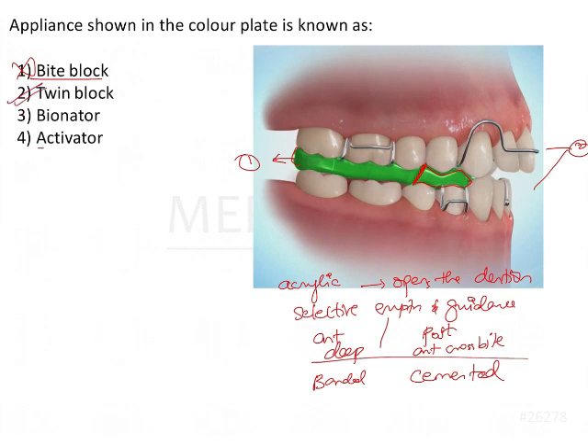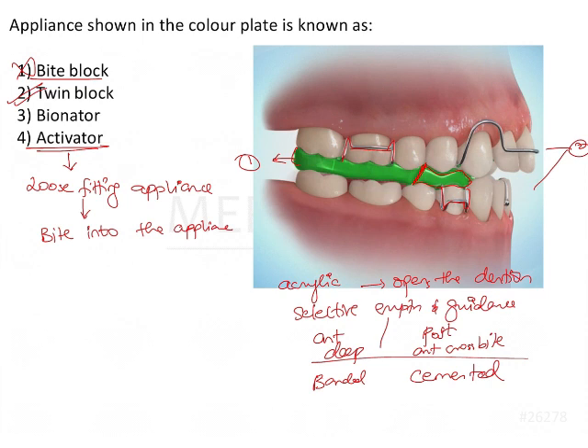Now, why I ask you to keep the wire components in mind is because if you see the option, it consists of an activator. Clasps are usually given to retain an appliance onto the teeth — they help to hold the appliance in place. The philosophy of the activator is that it's a loose fitting appliance. Because it is loose fitting, the patient has to bite into the appliance, which helps to activate the muscles. Every time the patient subconsciously drops out from the appliance, he has to bite into it again. So if you see these clasps, we know this is not an activator or a bionator, plus there are two separate blocks.